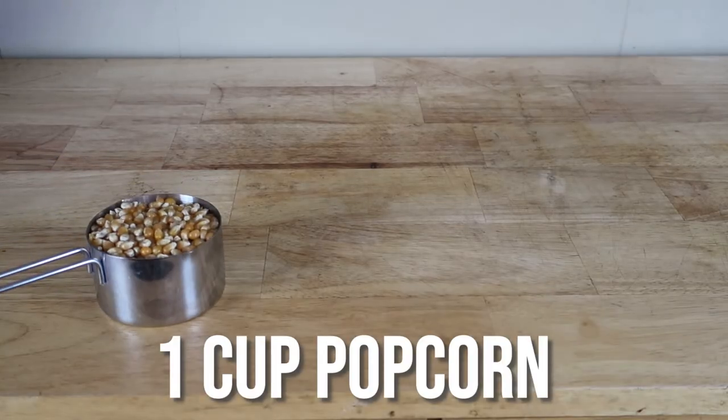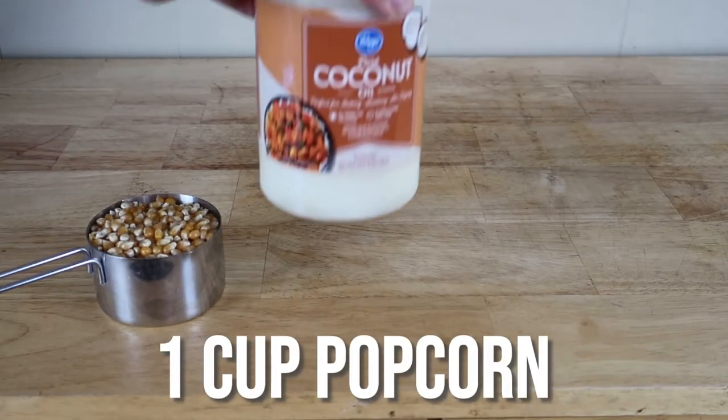I researched this a lot over the years and finally figured out exactly what it is, and it's not as hard as you think. It's actually really simple — it's just about ingredients. So let's go to the movies, shall we?